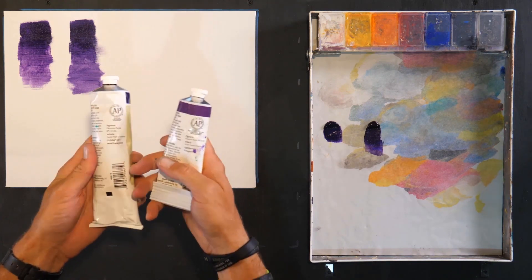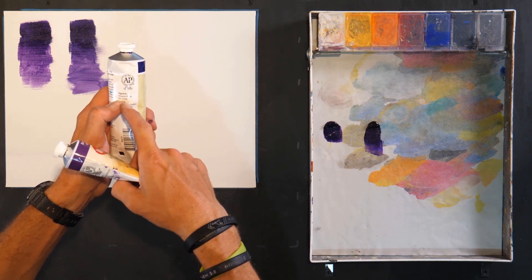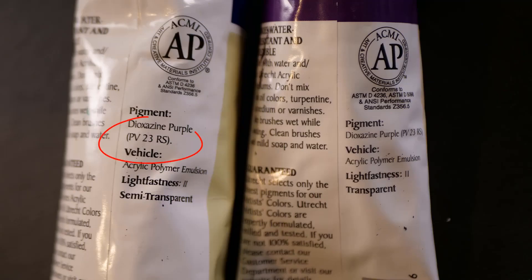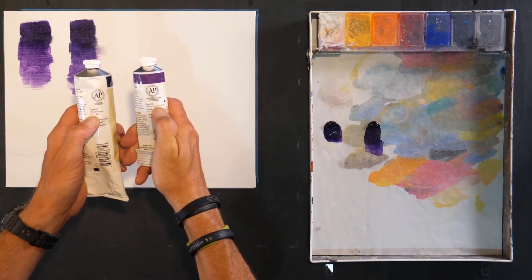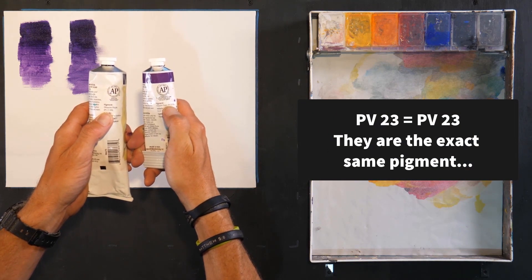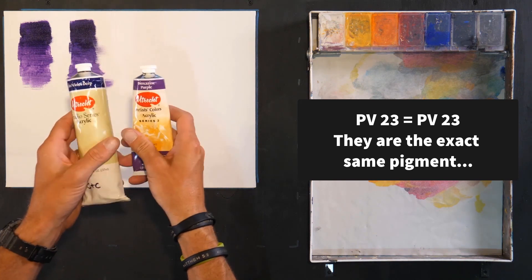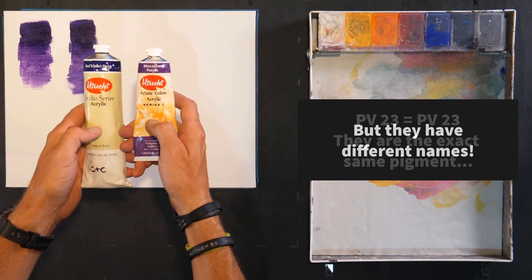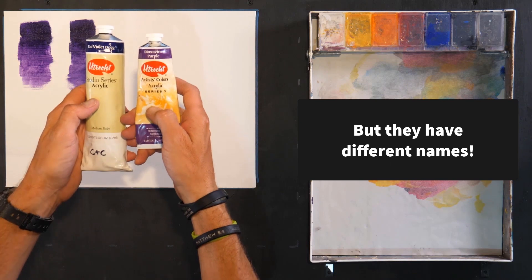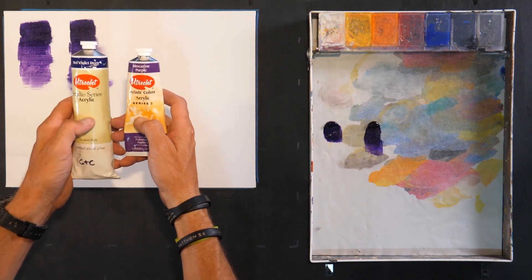The reason lies on the back of the tube. This pigment number is PV23 and this pigment number is PV23. These numbers matter more than the name that is on the front of the tube — this is the same pigment used. The difference between these paints is a slight difference in the binder and the amount of pigment that gets put in, but the pigment is the same.